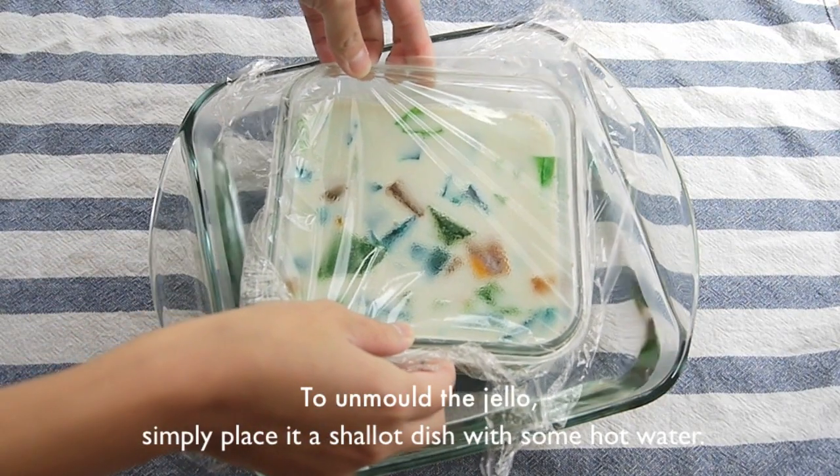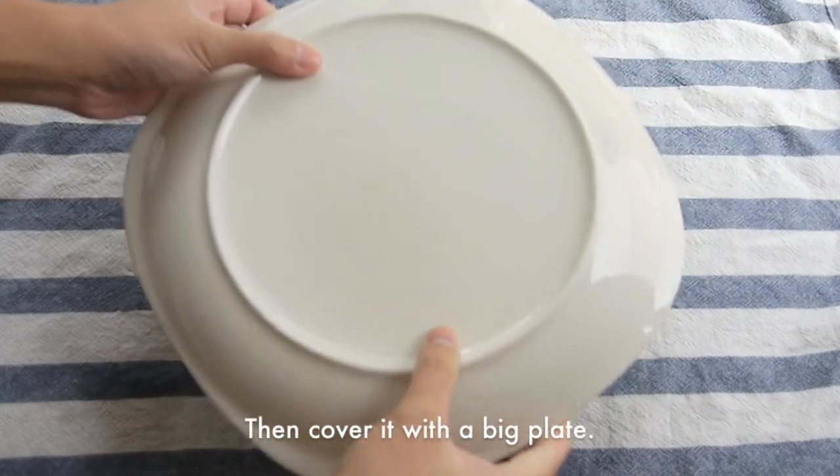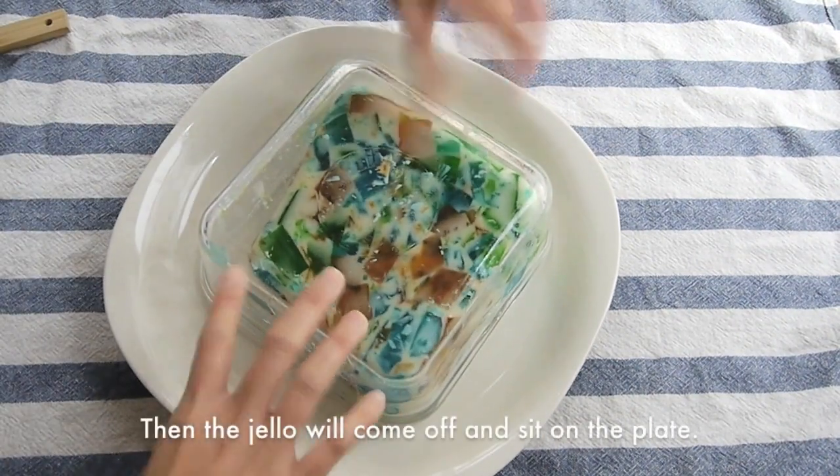Cover the jelly with some plastic wrap and then put it in the fridge until set. To unmold the jelly, simply put it in some hot water for a few seconds. Use a big plate to cover it and then flip it over. The jelly should come right off.